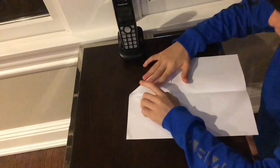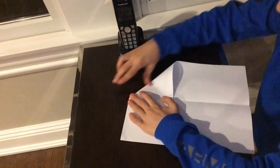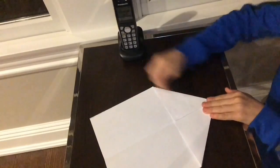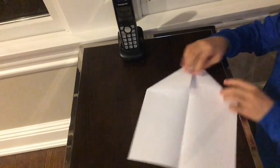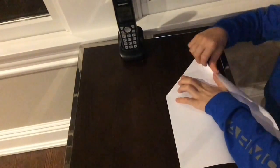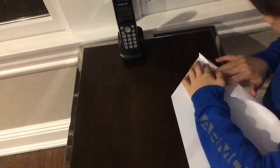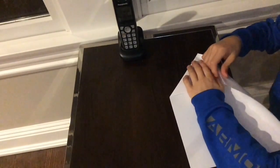Pull this down there, fold this other half down. Then take this and fold it in — it's maybe a little hard.